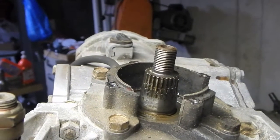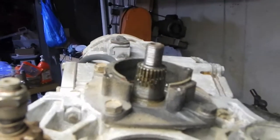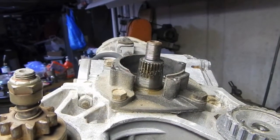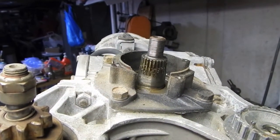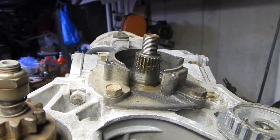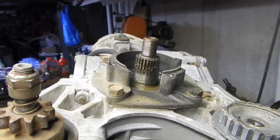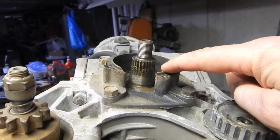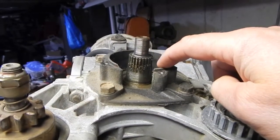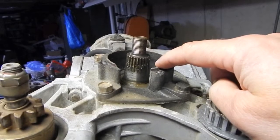Hey everybody, I'm actually waiting for some potting material - not soil to plant plants, but an epoxy material for resealing that alternator I repaired. While I'm waiting, I'm turning my attention to the seal on the top here. I don't even know if the seal is bad, but as long as I've got this accessible right now, it'd be a good time to change it.